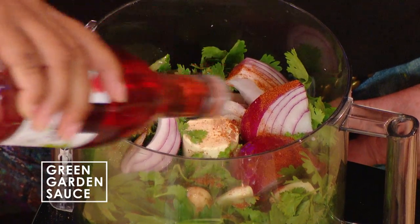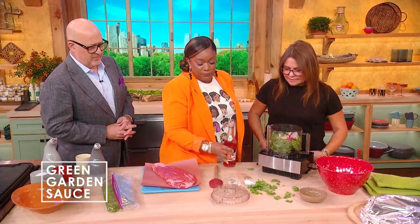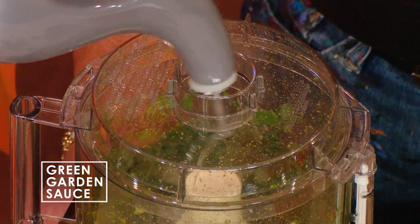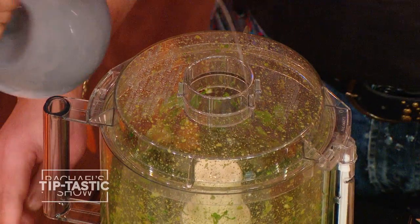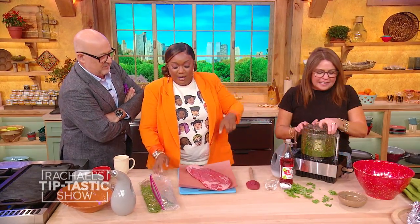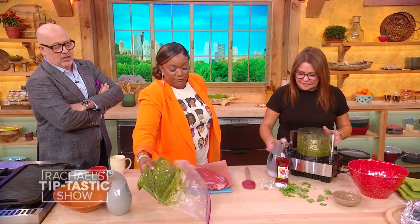A couple of tablespoons of red wine vinegar. Close this baby up. Then just drizzle in your olive oil so it's gonna get saucy. And there you go — bingo. So we're gonna use half of this for the sauce. Get half of that out and that's gonna go in there. Then the other half just goes into a bag with your flank steak.